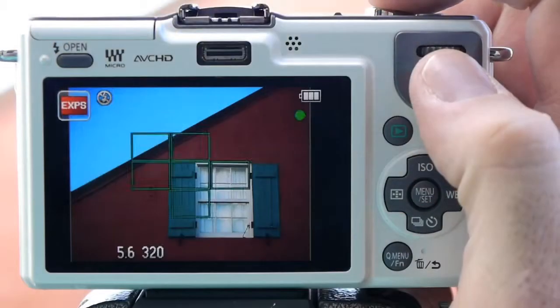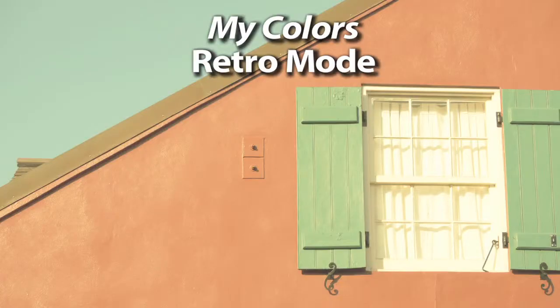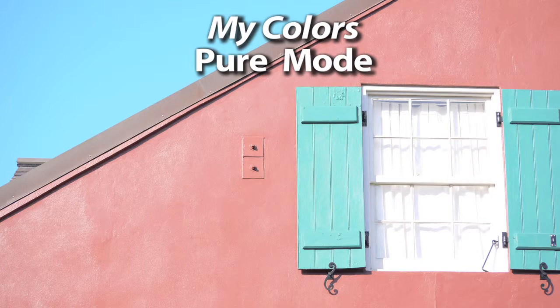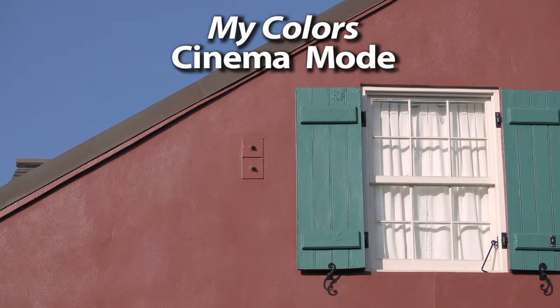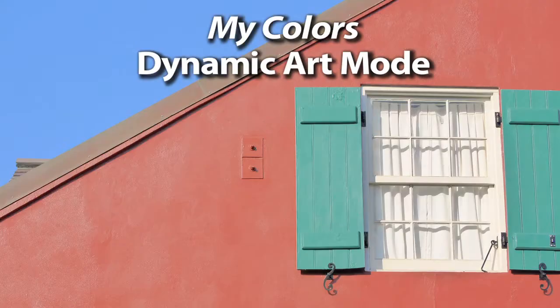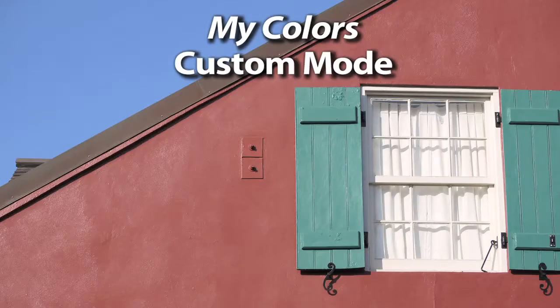The Expressive mode gives amplified colors. Then there's Retro mode, Pure, and Elegant — one I use a lot. There's also Cinema, Monochrome which is gorgeous, Dynamic Art, and Silhouette which I use on metallic objects a lot. And you can custom make one any way you like. This allows me to get really creative really quick, and it's just one of the professional level functions you'll find inside this compact system camera.